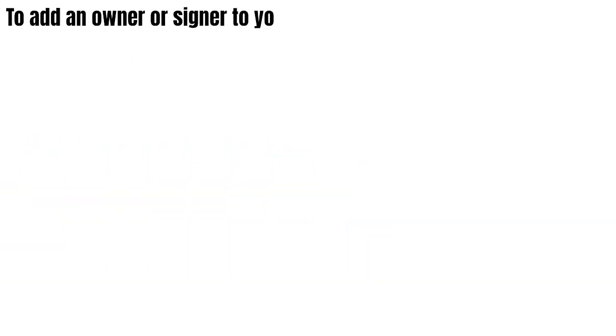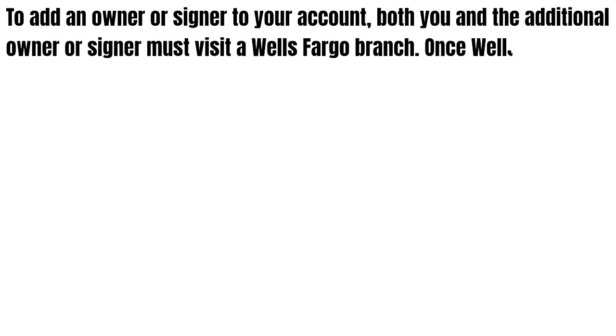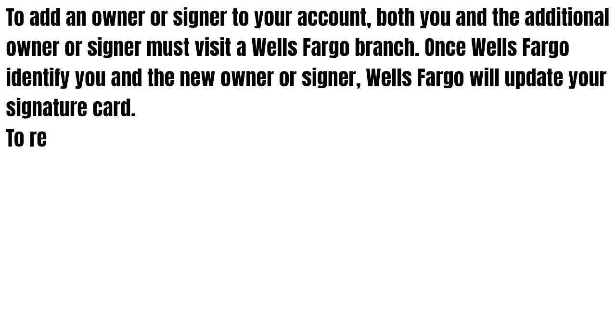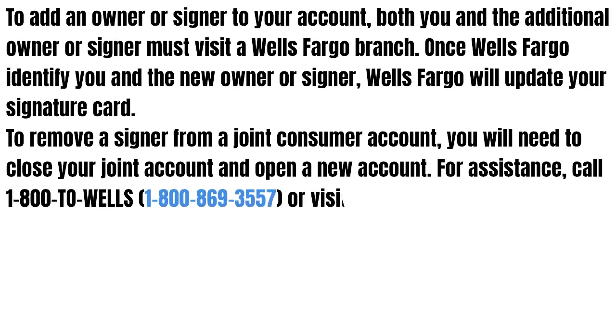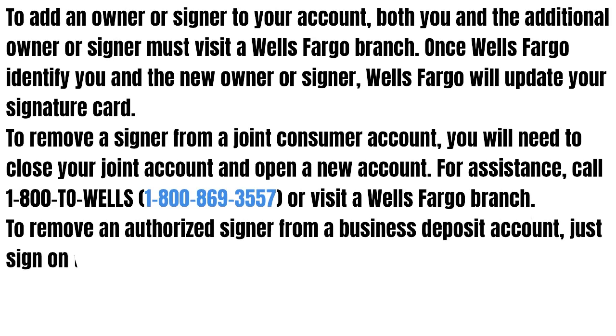So guys, to add an owner or signer to your account, both you and the additional owner or signer must visit a Wells Fargo branch. Once Wells Fargo identifies you and the new owner or signer, Wells Fargo will update your signature card.